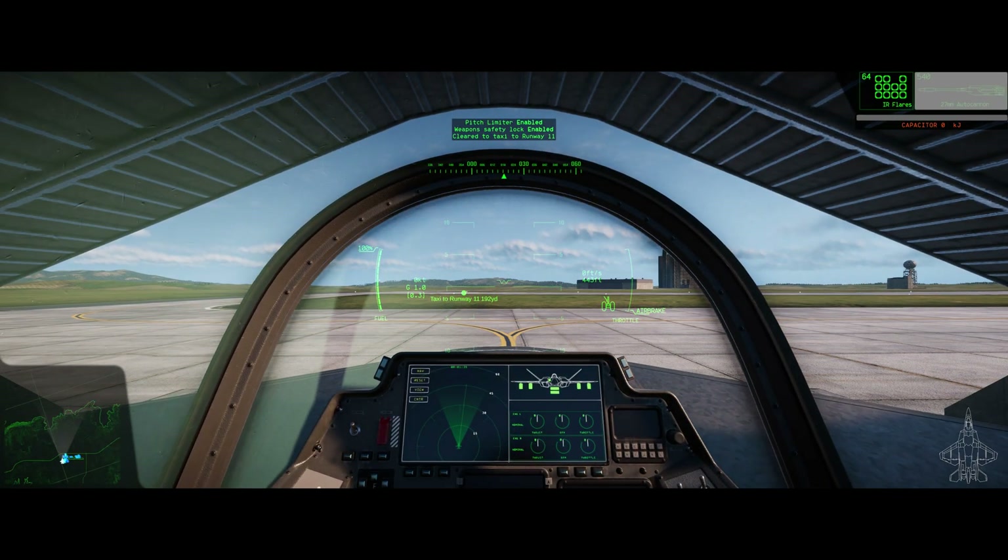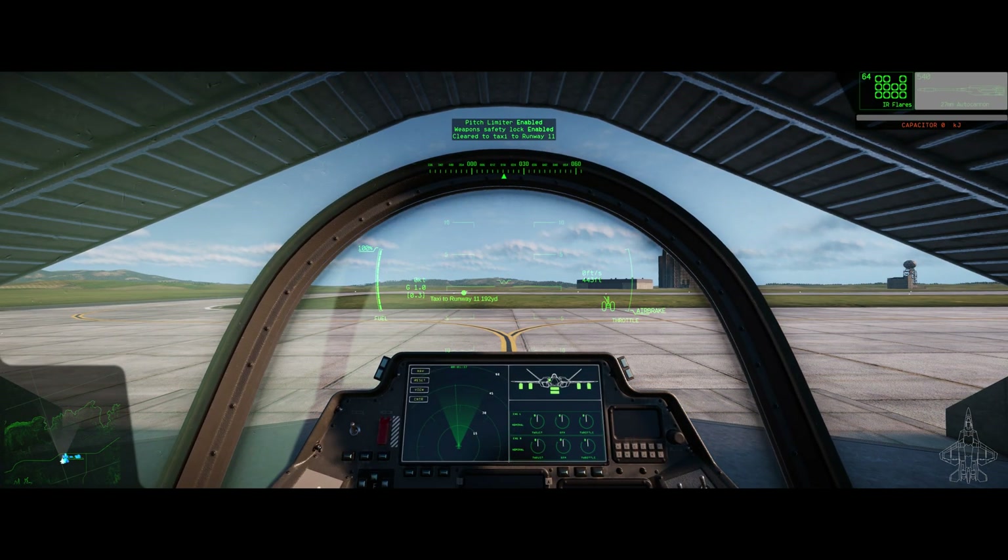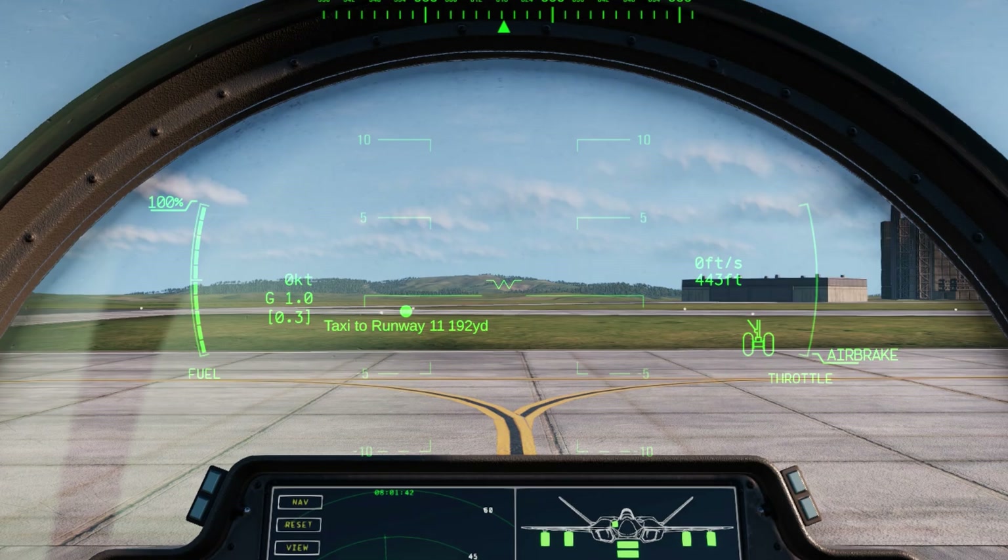Going into the HUD, taking a look at the very center — the W with the two lines coming out to the side, that's going to be your crosshair. When you deploy your gun and whatnot, that's going to be where you're shooting.